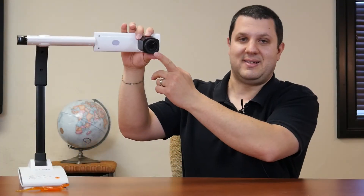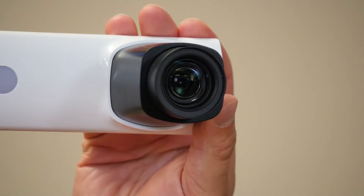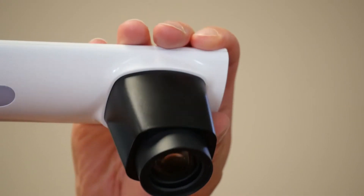This lens is glass, and it's ground by Elmo in Elmo's factory, and each one is tested before it goes in a camera. These are replacing the Elmo TT12ID, and it's essentially the next evolution of the Elmo TT series document camera.